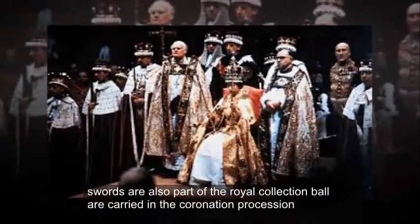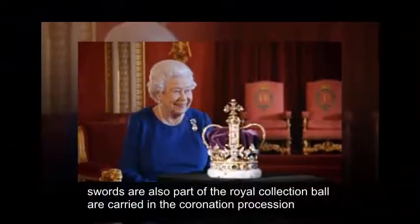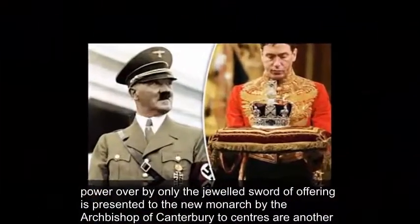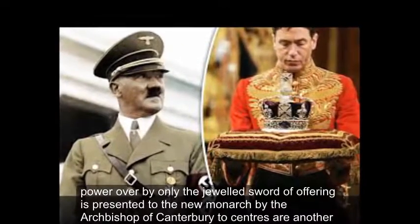Five swords are also part of the royal collection, and all are carried in the coronation procession. However, only the jewelled sword of offering is presented to the new monarch by the Archbishop of Canterbury.